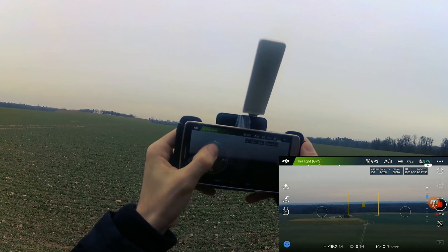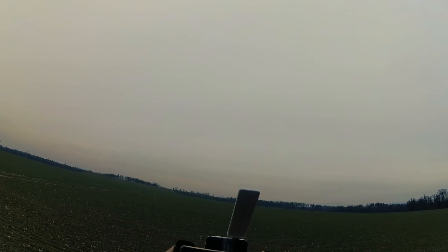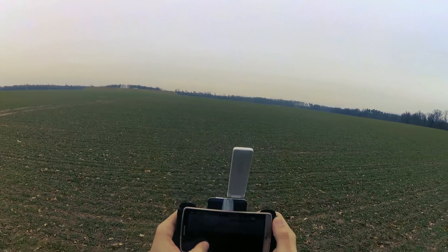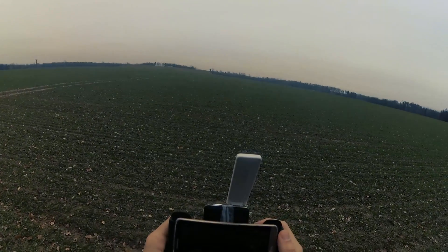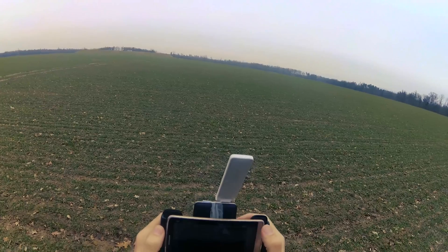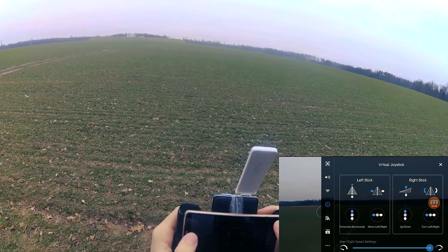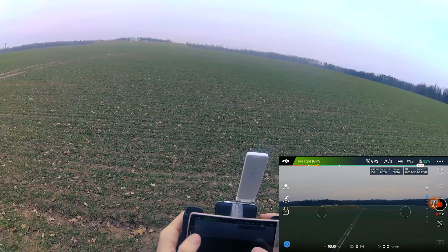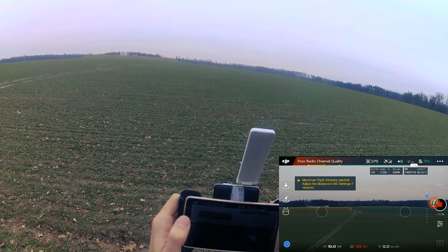Maximum flight altitude reached, okay let's go back. As you can see, it works well. Now let's take a look at the horizontal range.